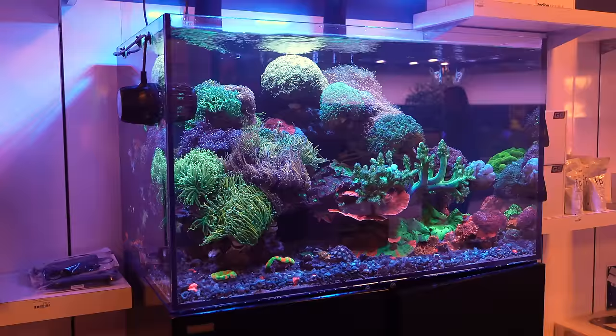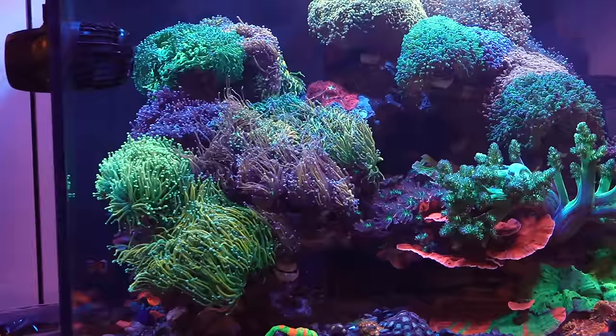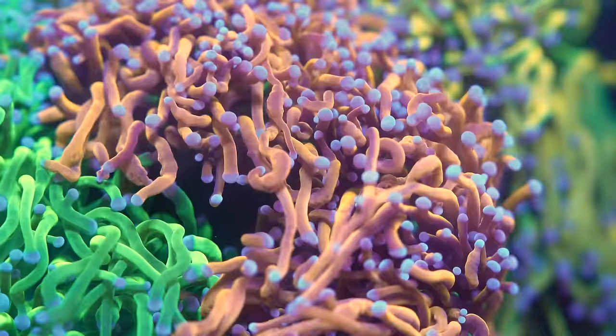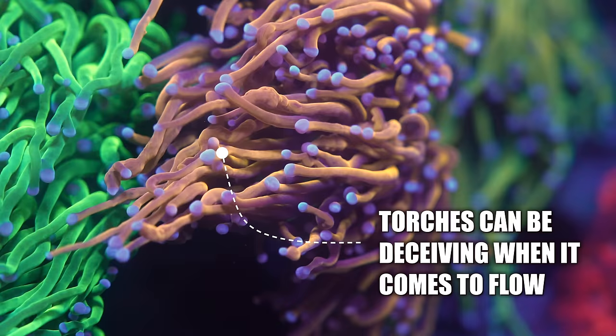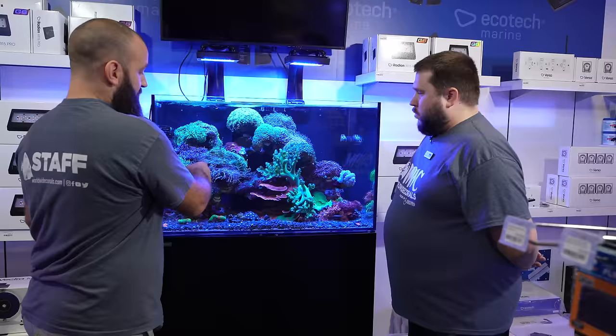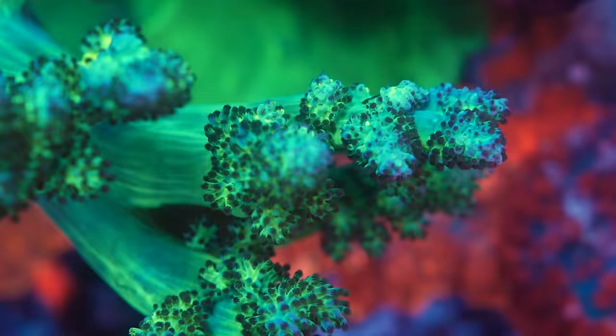Tommy makes a good point about the flow here too. I think one of the most common questions that I get about euphyllia is how much flow do they need? The way that this coral is shaped and the way that it moves through the water column, I find that it looks like more flow than it really is. You can tell too that the way this coral is receiving flow, it looks so much more dramatic. And when you look at the leather, for example, it's only four or five inches away.